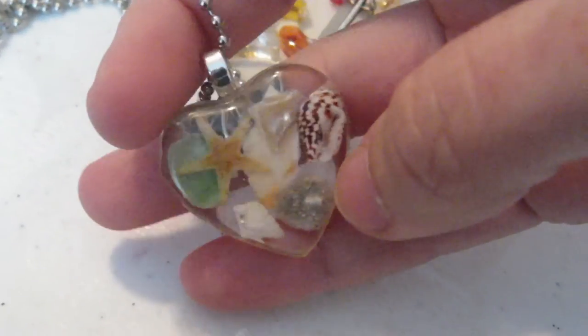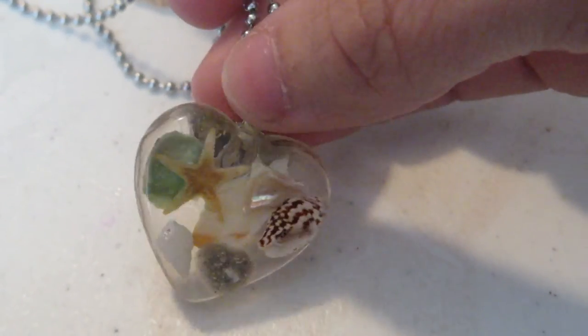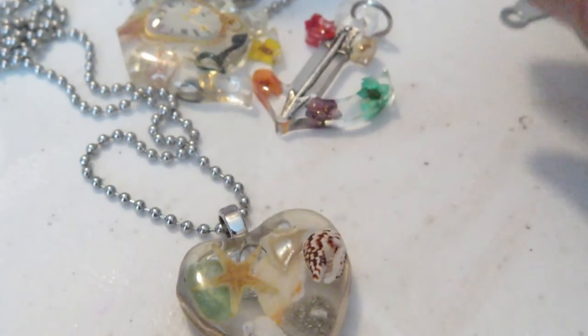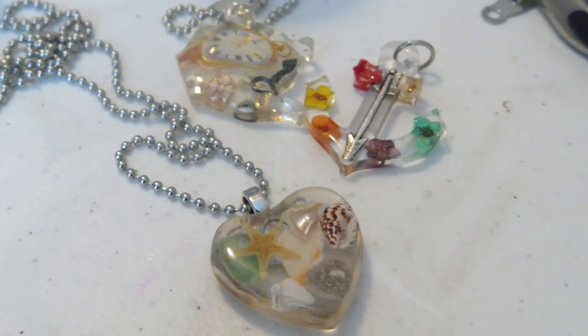If you have any questions please comment below. If you'd like to purchase your own memorial ash pendant, please check out my Facebook page. You can follow me on Snapchat — my Etsy shop is connected to my Facebook page. Hope you enjoy this video, thanks for watching.